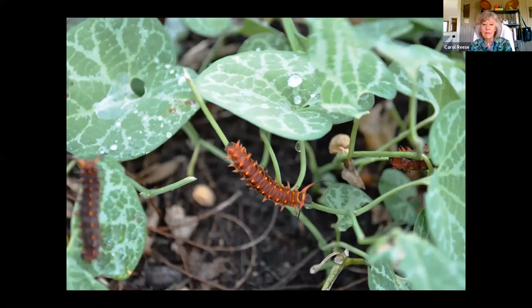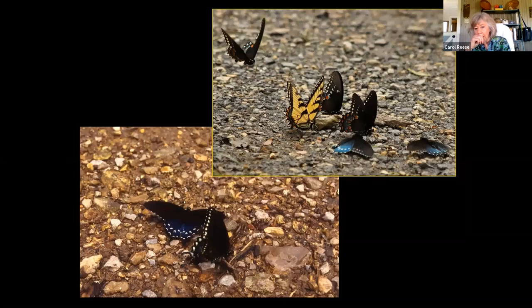There are the resulting pipevine swallowtail caterpillars — we usually have a lot of these. This is a particular Aristolochia fimbriata that grows as a little ground cover in our parking lot and does beautifully. While we're talking about our native swallowtails, have y'all noticed what they call puddling — which looks pretty cute when they're doing it on a stream bank around a mud puddle?